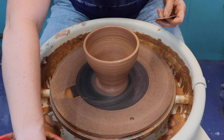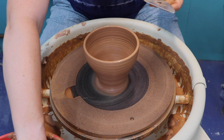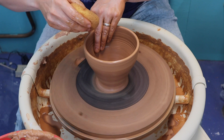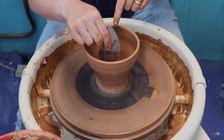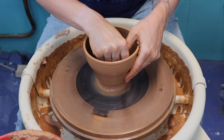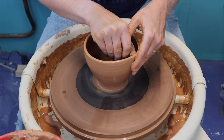I'm going to use a rounded rib to shape my bowl. I just made a bowl a few minutes ago so my rib is dirty — I'm going to clean off the clay and add some water. I'm going to start with the curve of my rib on the inside bottom of my bowl to continue to develop that continuous curve on the inside. I pushed down first and now I'm pushing out to the side, and my outside hand is just supporting it.